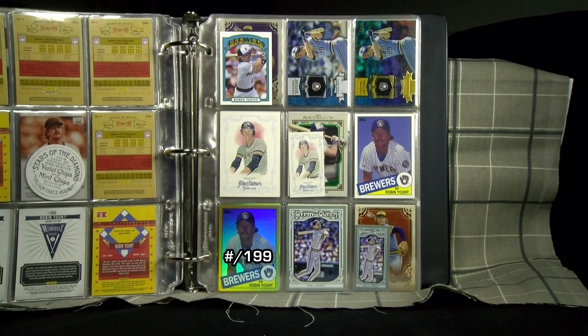Retro designs have become a norm, as we see throwbacks from the early 1970s and mid-1980s, including a 1972 mini template.